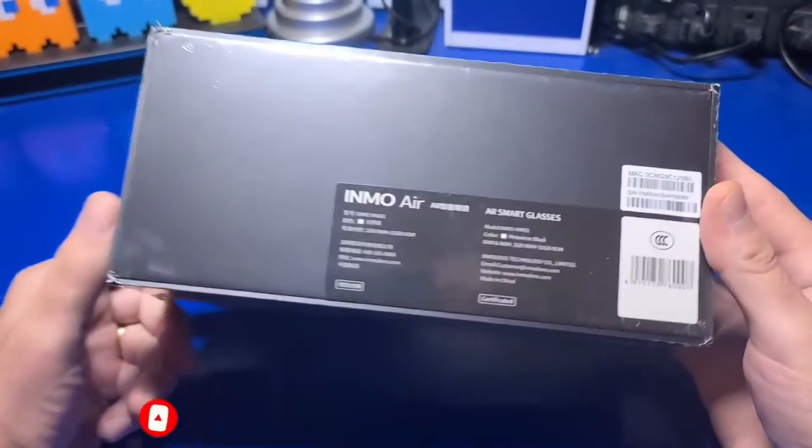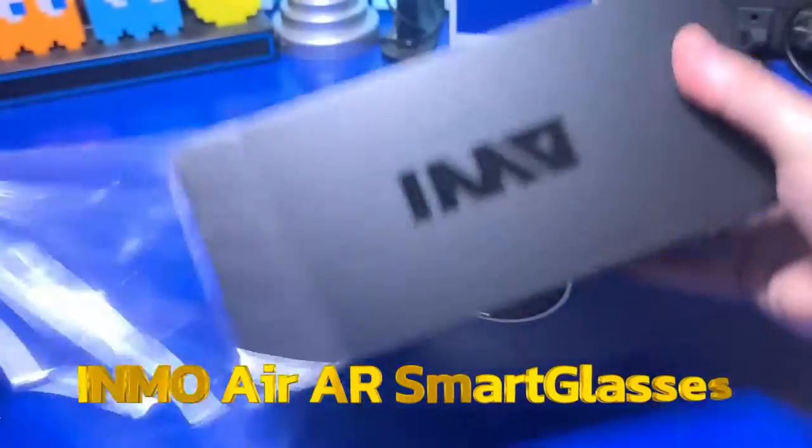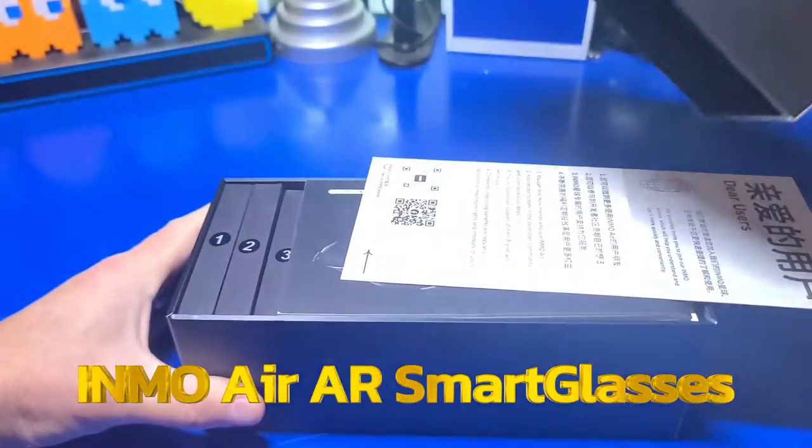The presentation of the product packaging itself was very nice. The official product name from the box is the Inmo Air AR Smart Glasses.